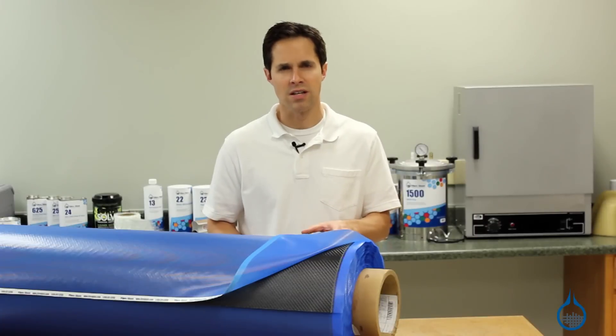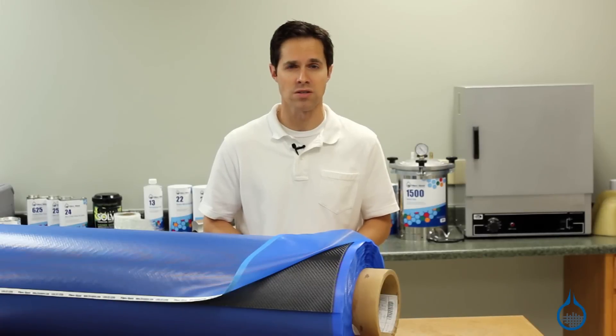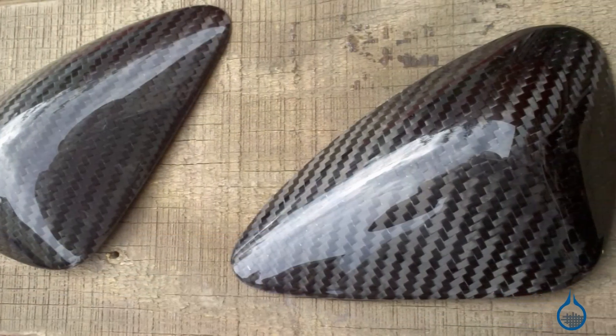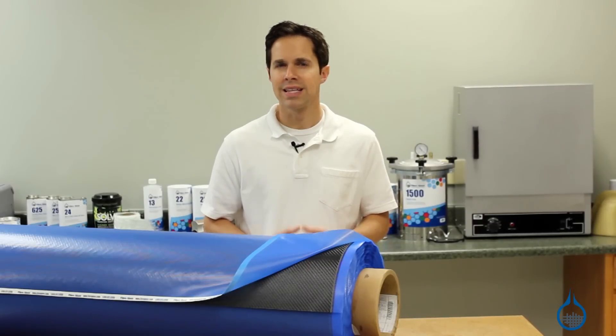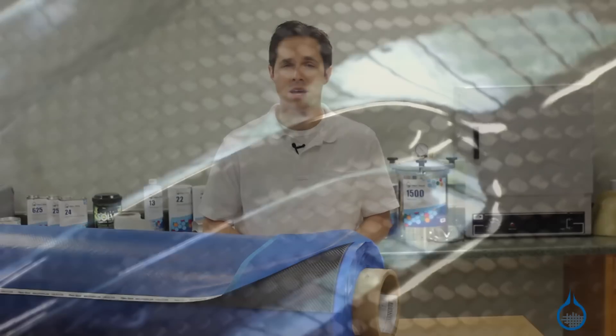The consistent resin content of this Carbon Pre-Preg also delivers a number of other advantages. First, it paves the way for repeatable, uniform parts. When pulled from a mold, Pre-Preg parts can, in theory, be identical thanks to such consistent resin content. Second, Pre-Pregs contain little to no air bubbles. With proper mold preparation and release techniques in place, they increase the potential for improved cosmetics.